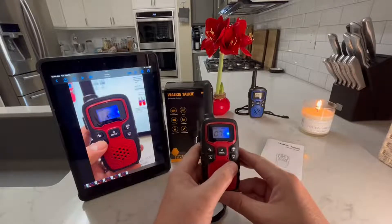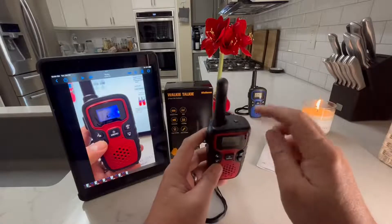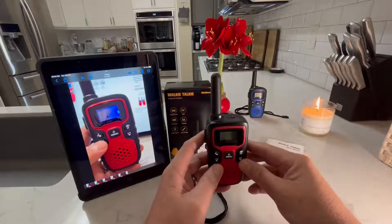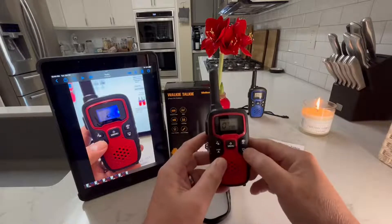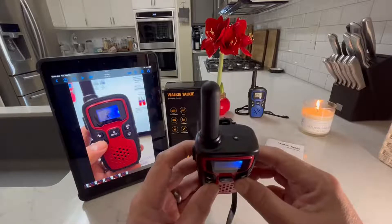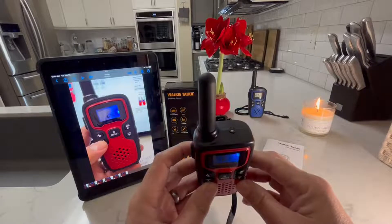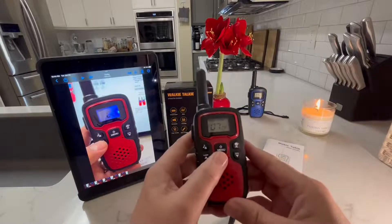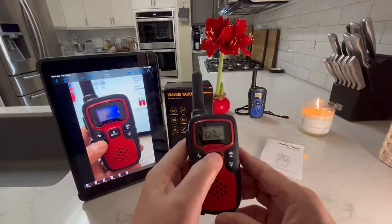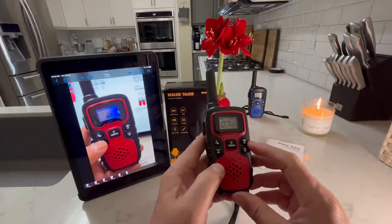There is an SOS — it's going to be loud, I apologize — but it will make this flash and it'll send an alert to that radio that you are in trouble. You just push and hold the SOS button right here. You can turn it off by pressing the power button.